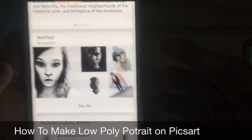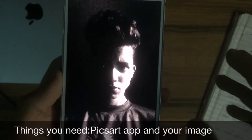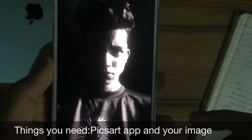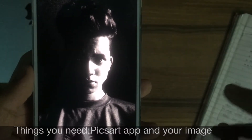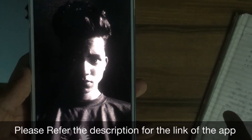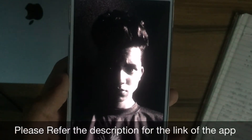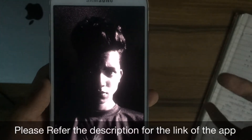For this project you're going to need a picture where you have pretty much dark on one side and light on the other side, which will give you a good effect. You also need the PixArt app and the Polygon art package. Sadly the Polygon art package is not available for free in the clipart gallery of PixArt, so you need to crack the app to get it free. I'll put the link in the description — you can go watch my video on how to do that.